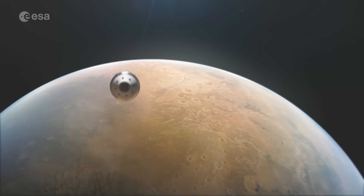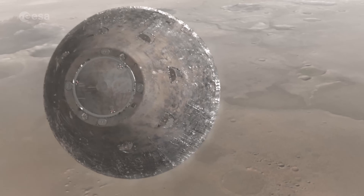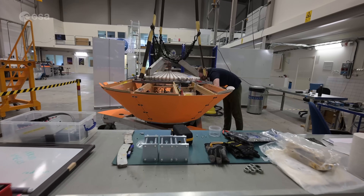The parachute of ExoMars is designed to decrease the speed at entry from Mach 2 to a condition where we can activate the retro rockets. The atmosphere on Mars is very thin, but as long as you match the velocity and the density, you can have a very representative test.